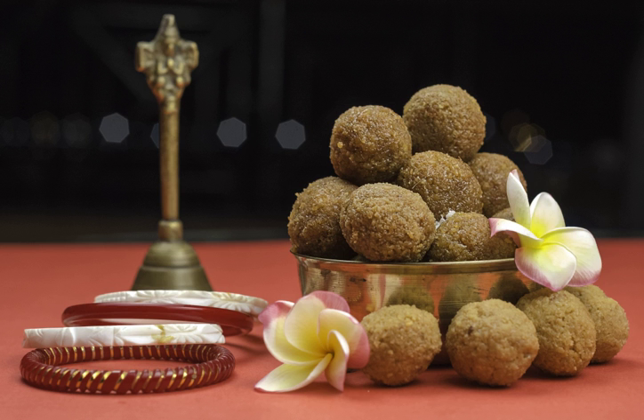Semolina or rava ladu is a ladu prepared from rava, sugar and ghee. A variant on the recipe includes khoa as an additional ingredient.